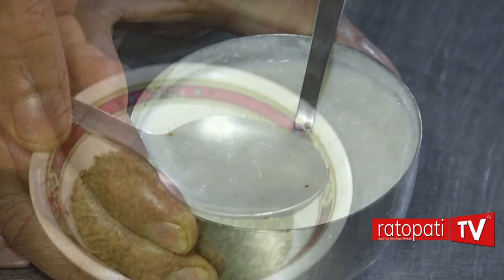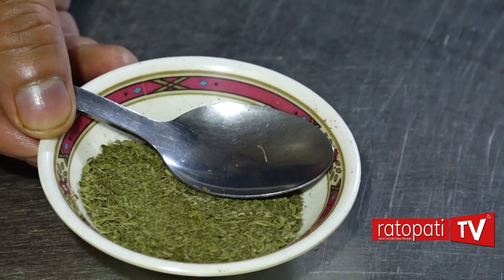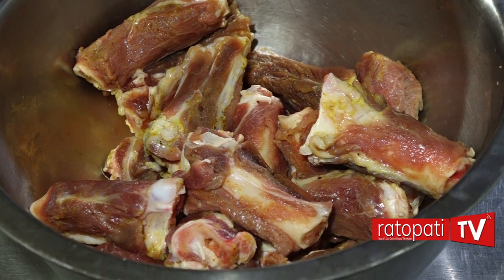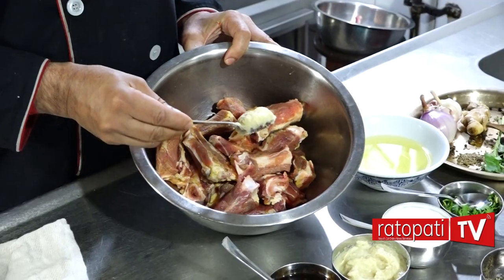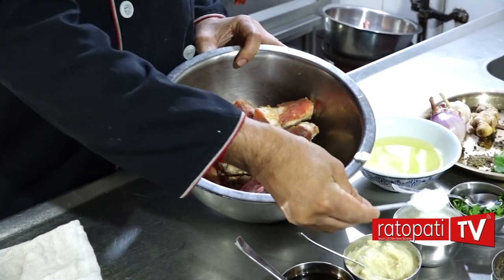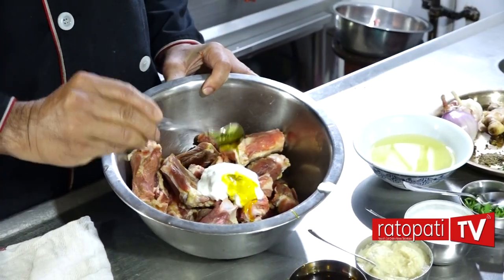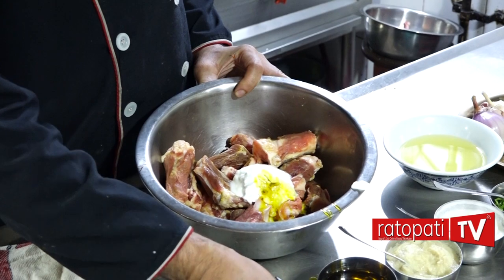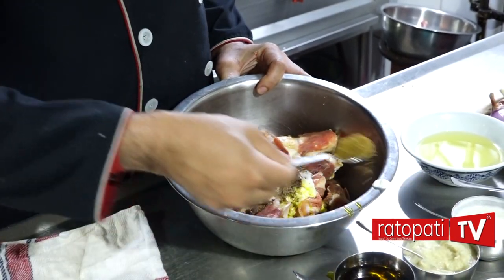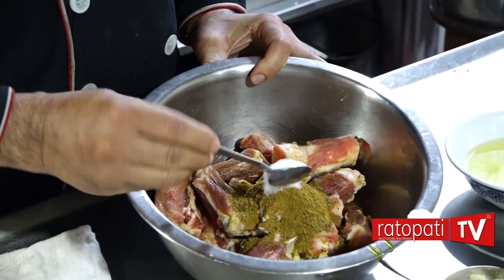Now for the ingredients: Dahi, Kasturi Methi, Chabgaray ko dhanyariyo, Mutton, Nali, Kutta ko bhaag, Adolashun paste — Ek Spon. Dahi — Tini Spon. Tel — Tini Spon. Garam Masala — Apti Spon. Jira ko dholo — Dahi Spon. Nune — Ek Spon.